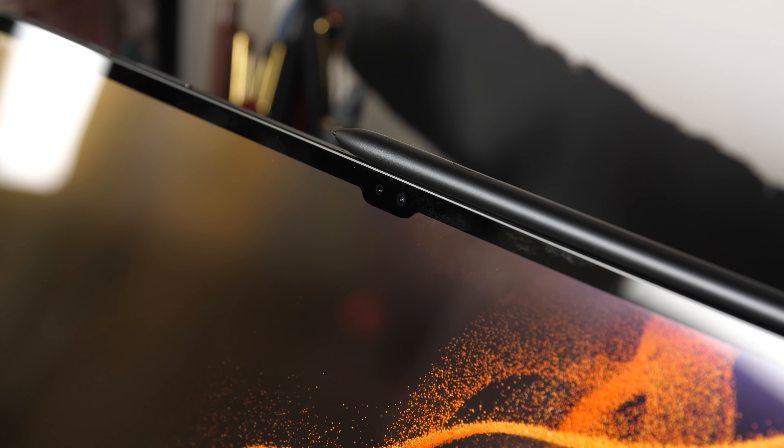And of course, let's talk about the notch. Samsung put one on their S8 Ultra tablet. Apple, what are you waiting for? No — just kidding, just kidding. That's like putting a notch on a laptop display.